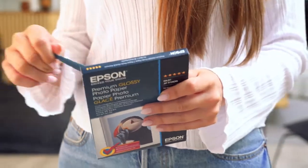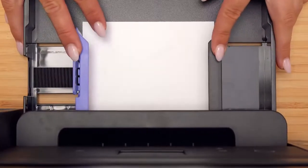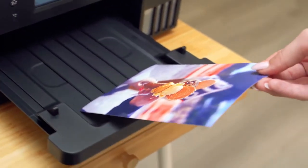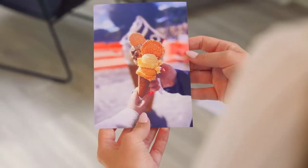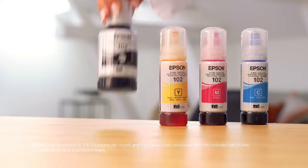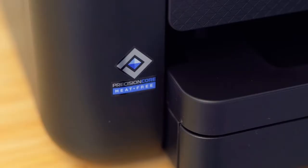You can also print photos in 10x15 or 13x18cm — just adjust the tray and print from the app. One ink set allows you to print up to 14,000 pages in black and 5,200 pages in colour, with no need for refills for up to three years, meaning you can print out a lot of photos. Plus, you'll save up to 90% on printing costs with refillable ink tanks.